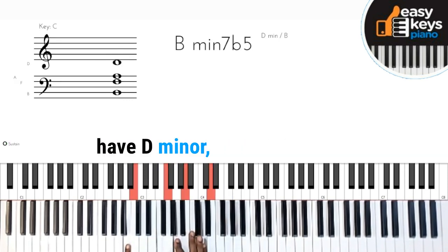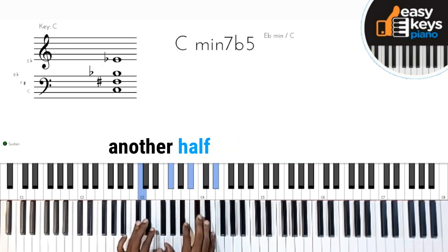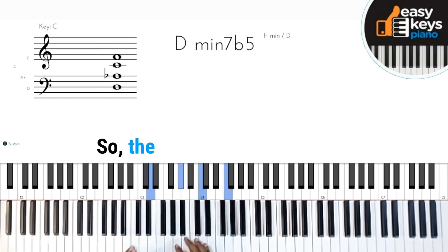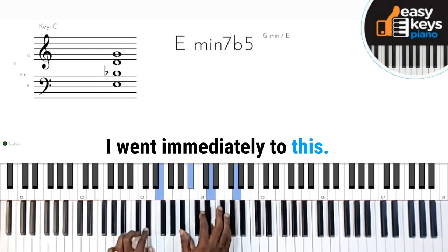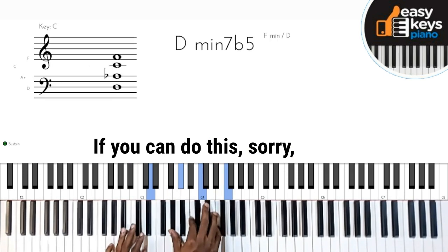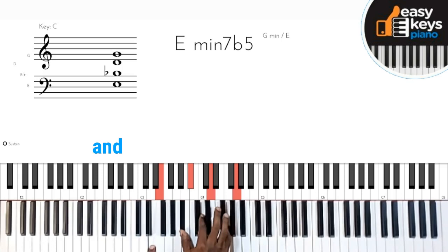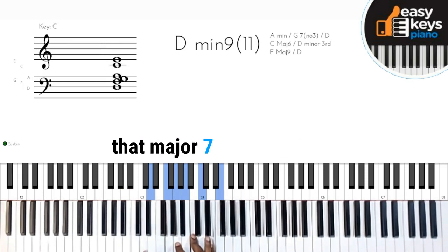And I went up a half step, another half step, another half step — that's all it is. So the second one: I went immediately to this. It's the same thing. If you can do this — I just went up here, which is E, B, D, and G, and did the same thing. And back to that chord — that major seven add nine chord.